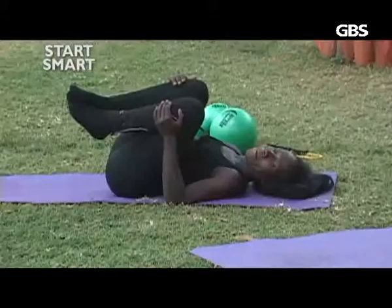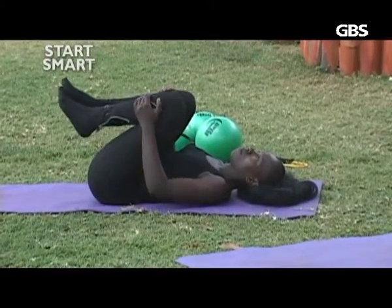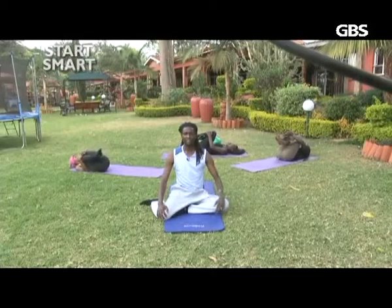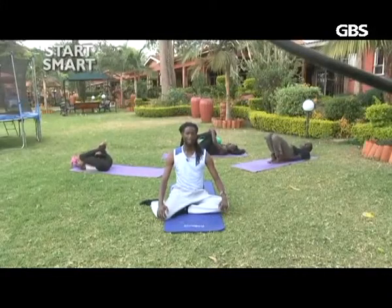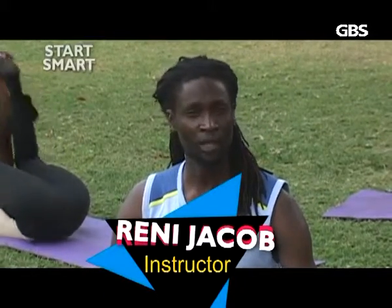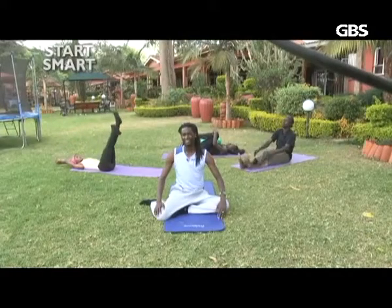Wonderful. You can feel the back release. You can feel yourself more stronger and energized — you can feel the energy boost inside you. Thank you once again for tuning in to GBS TV Start Smart program. If you want to join us here at Oak Place Conference and Training Center, you can visit us physically at Ridgeways Garden Estate where we are located near Windsor. Or you can give us a call at 0733 6363, or visit the website at www.oakplace.co.ke. Enjoy your day and namaste.